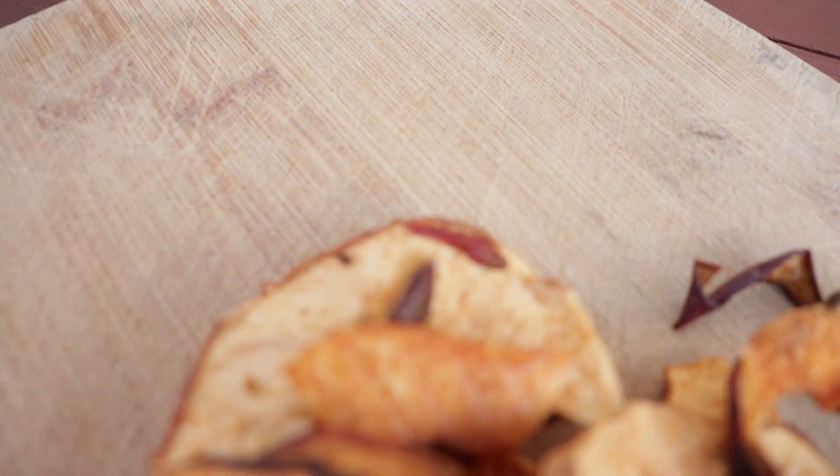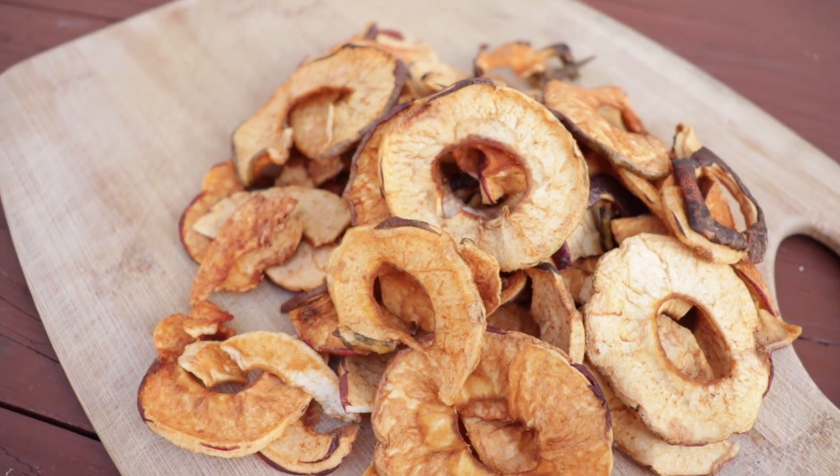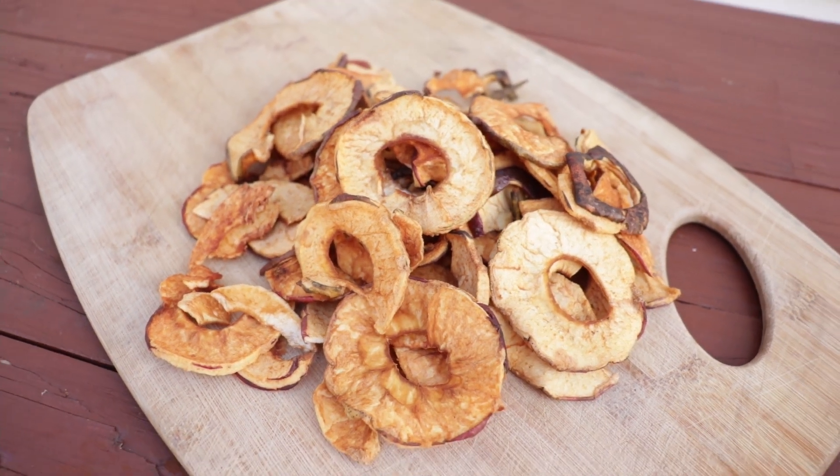Welcome back, it's Jessie. Today I'm going to show you how to turn apples into dried apples which are a delicious snack.